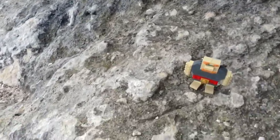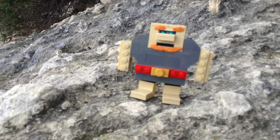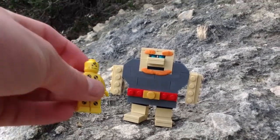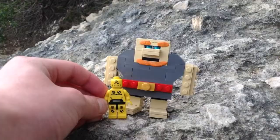Hey, what's going on guys, Shane here. Today I made the Giant from Clash of Clans. He's bigger than a regular minifigure — here he is compared to one.